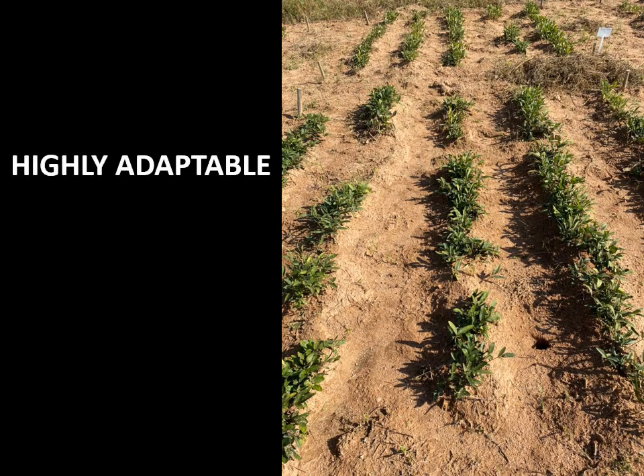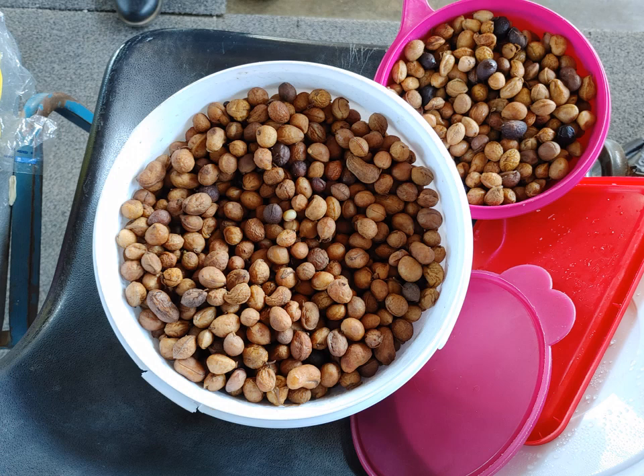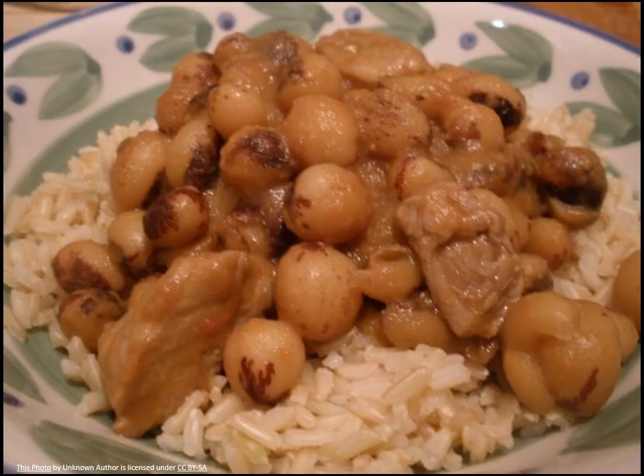The plant is highly adaptable and tolerates harsh conditions better than most crops. Bambara groundnut seed has a high protein content. The seed can be boiled or roasted and also used with other ingredients to make a stew. Furthermore, the flour can be used to make many traditional dishes.